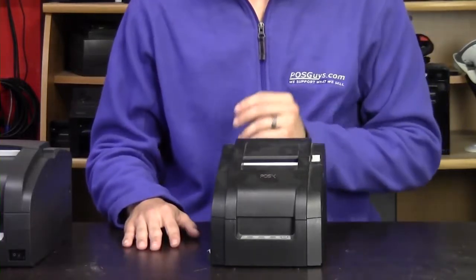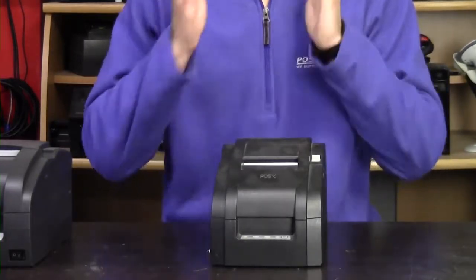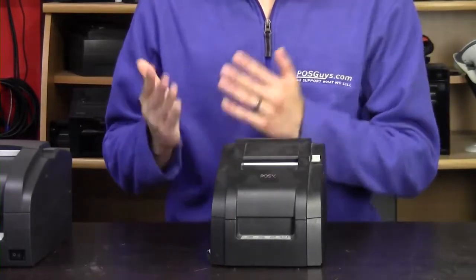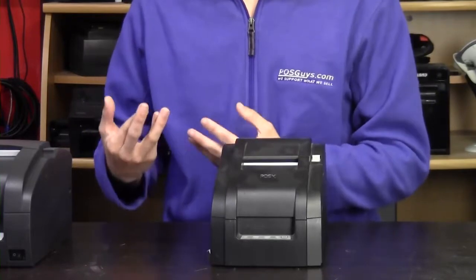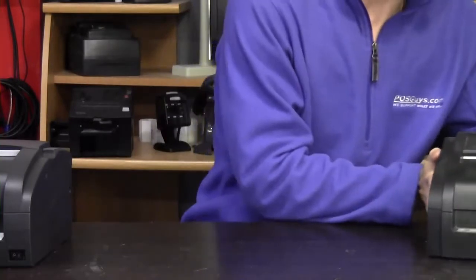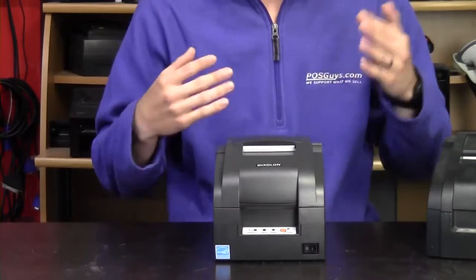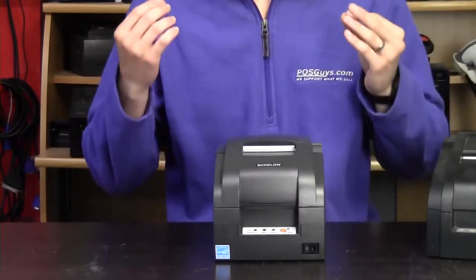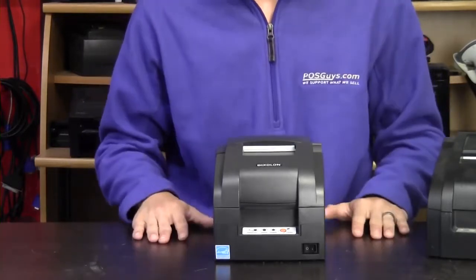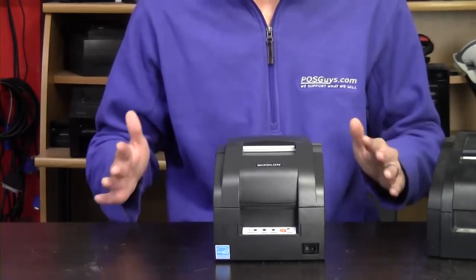One caveat: if you're using this with an iPad or something iOS-based, those have to be programmed directly into the software, so you're a little more restricted there — you may have to go with the U220 if your software only supports the U220. If you can't find a POSIX printer, another option is the Pixelon. Same thing — it uses the same ribbon and emulates the Epson language, so it should work fairly similarly. Make sure you're checking with your software vendor or give us a call if you're in doubt.